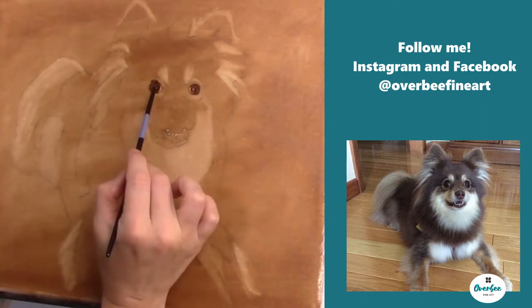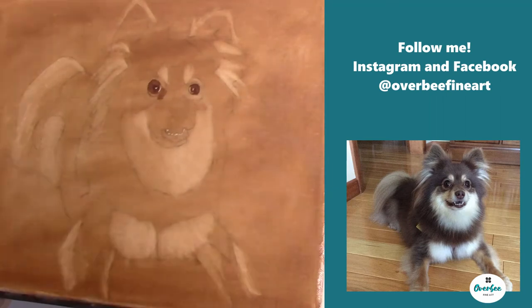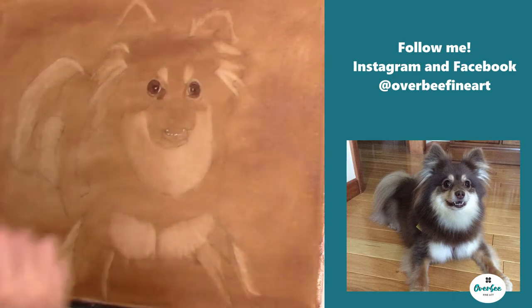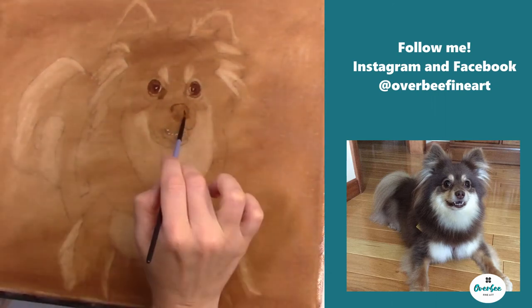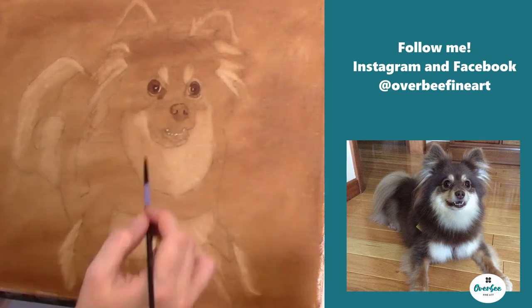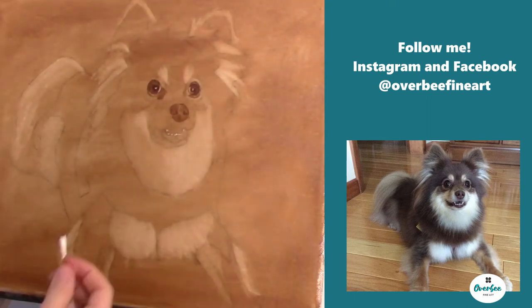Now we're moving on to the actual fur of the dog. The main thing is that you want to make sure you're paying close attention to the tonal values — how dark things are, how light things are, everything in between. Something I've found helpful over the years is I get on Pixlr, which is a free app online. I put my reference photo on Pixlr and apply the sepia filter, and that gives me an idea of what my painting should look like as an underpainting, helping me to see just those tonal values.